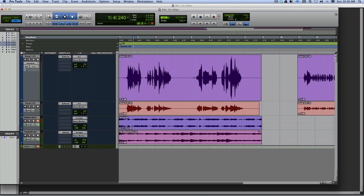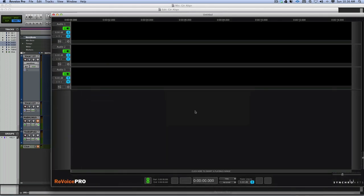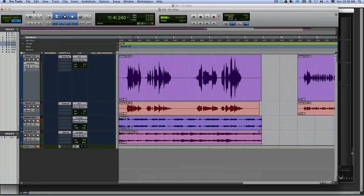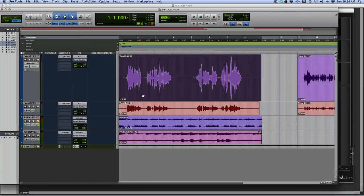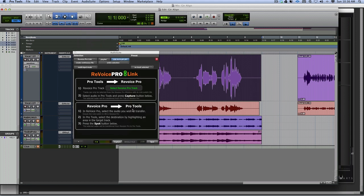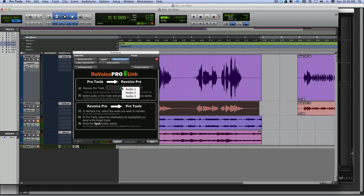So the way it works: I've got Revoice Pro open and ready for receiving. I come back to Pro Tools, click on my first piece of audio, go to AudioSuite, Synchro Arts, Revoice Pro. I select the track, send it to Audio 1 in the other software, and capture it. Then I do that for the second one - Audio 2 - and capture that.